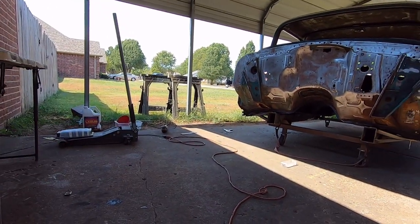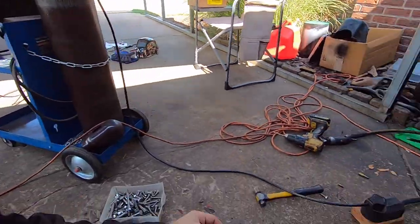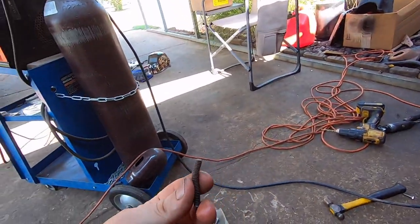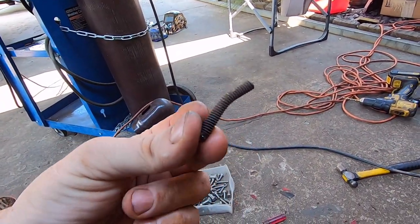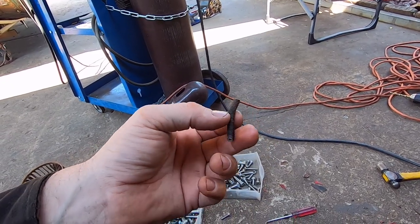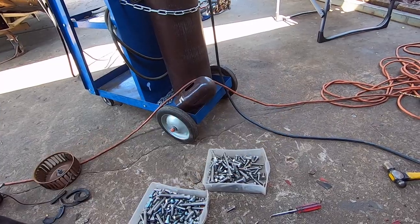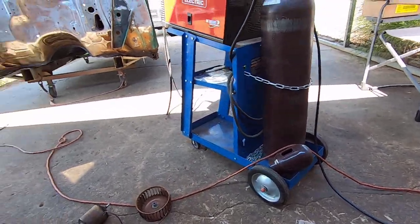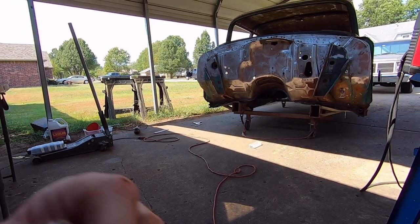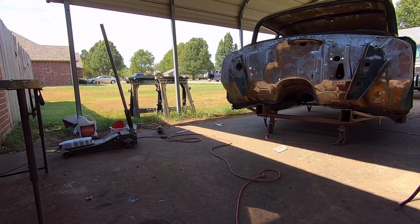Those studs on the firewall from the factory are steel so they're going to rust, and they're usually bent anyway. Just putting a stainless steel nut on there, you've still got a rusty stud. So I'm replacing it all so it's all stainless steel - just another hour's worth of work but in the end it's worth it.